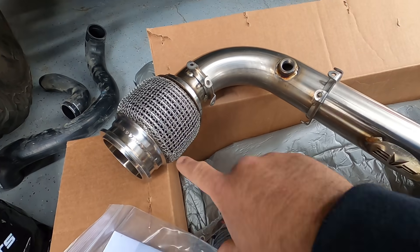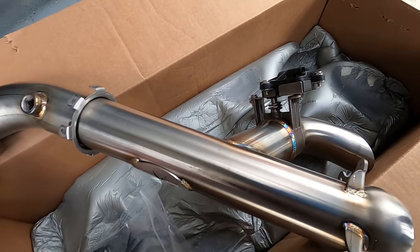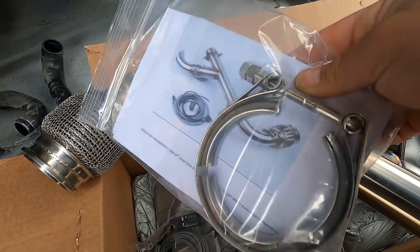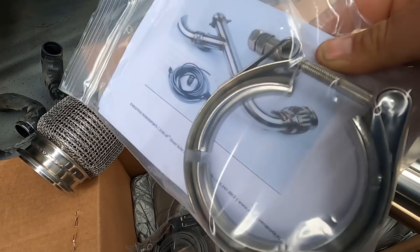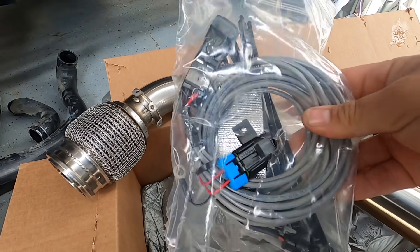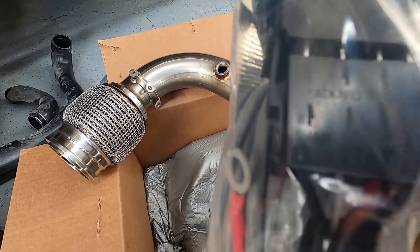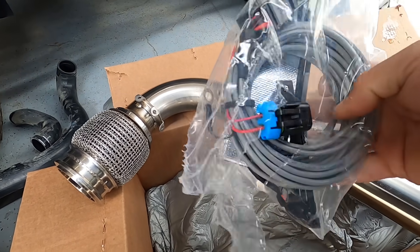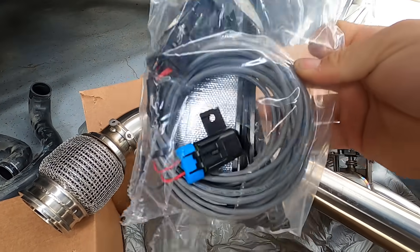In the box you get the pipe itself — everything's hooked up, the valve is already connected and torqued down. You also get a new banjo clamp that goes onto the turbo, which is nice because on a higher mileage car you might have issues with the old one. The install is very simple — the wiring is pre-wired, the switch is pre-wired with a connector block. You're pretty much just hooking it up to power, ground, and the accessory. Very impressed with this kit.